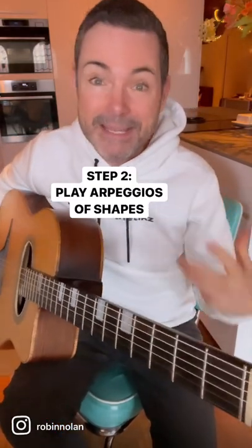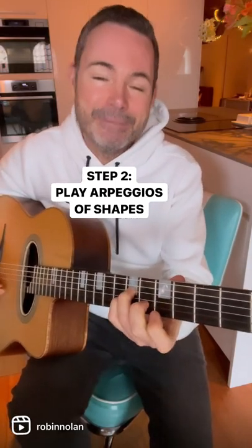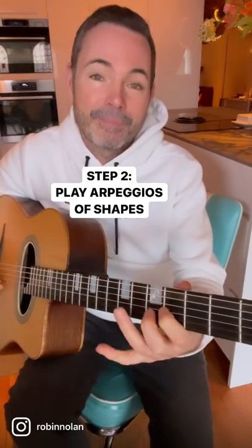Step two: articulate those shapes. There's A minor, there's D minor, there's E. Go through the progression like that.